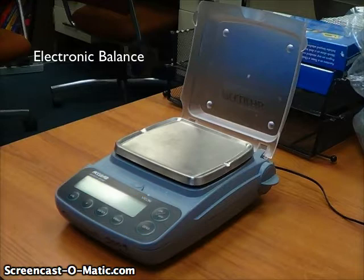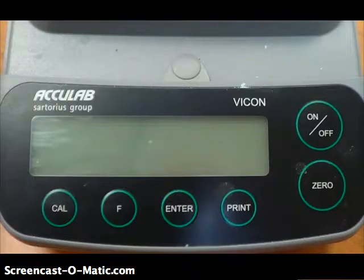Let's take a closer look at that window. There are a whole bunch of buttons on here, but there are really only two that we're interested in. First, the on-off button, which turns the machine on or off, and the zero button, which we'll get into a little bit later.